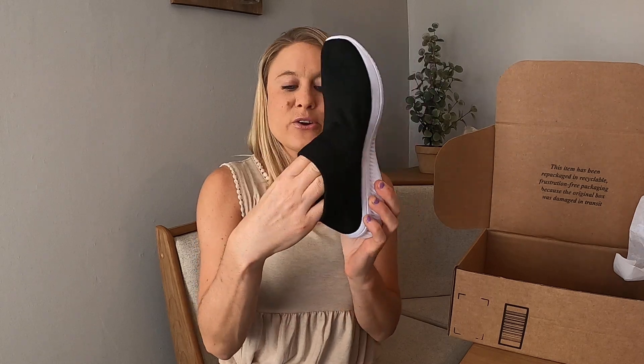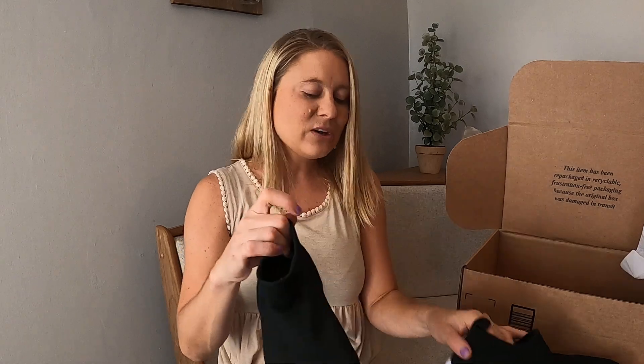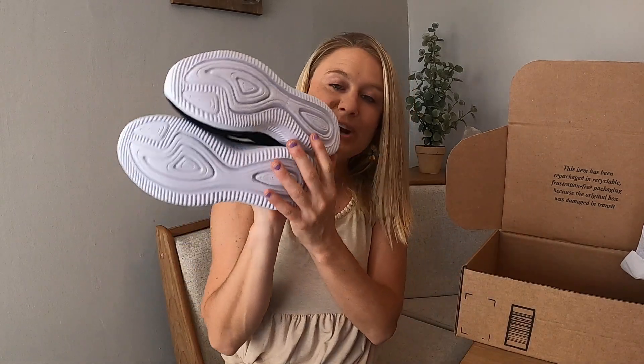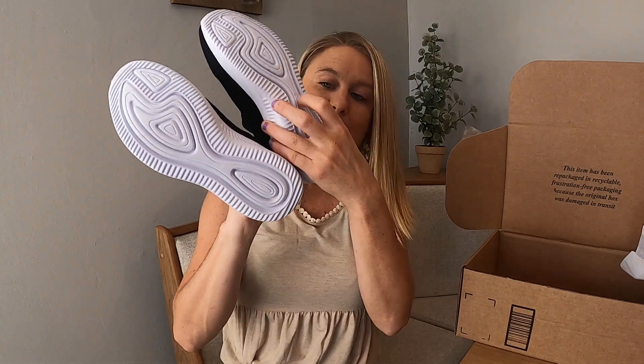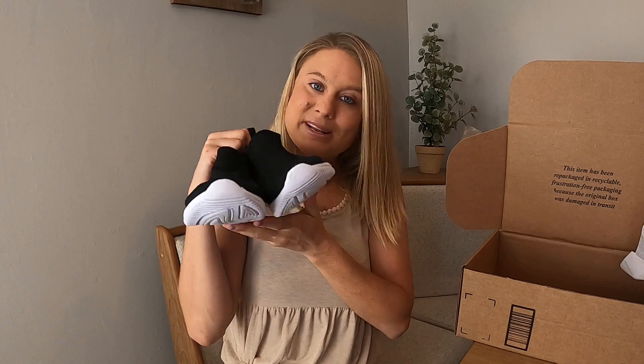I love that they're super stretchy, so your foot can easily fit in them. I'm going to go ahead and try them on, but here is what they look like. They are beautiful. I love this material — they come in with nice bottoms. They've got good tread on the bottom. So we're going to go ahead and try these on and see how they fit.